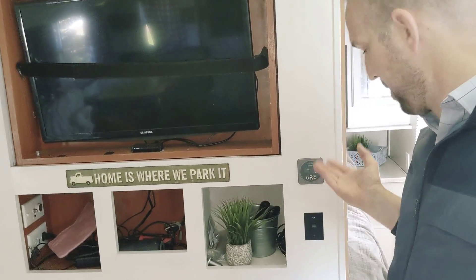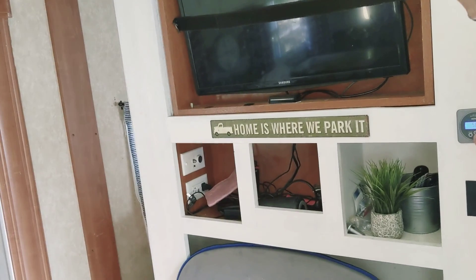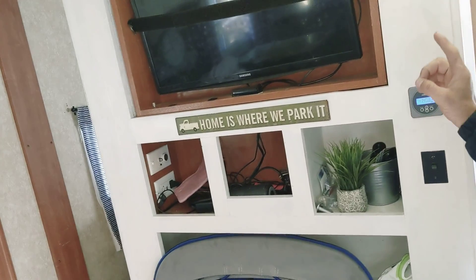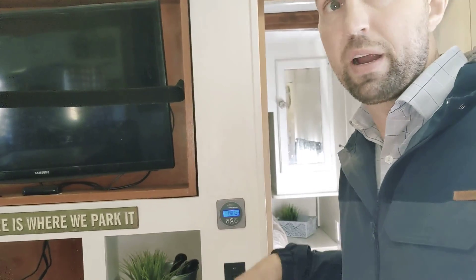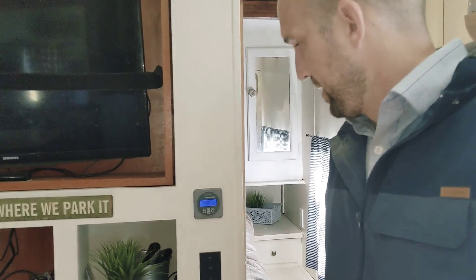Here we are back where it all starts and ends — at the battery monitor — so I can know exactly how much is going in and how much is coming out. Our system is 400 amp hours. We're at 60-something percent right now, meaning we are 140 amp hours down. Currently it's charging at 40 amps, so it's about three to three and a half hours at its current rate and it'll be back to 100% charge. And that's with the inverter on right now, running a couple lights.